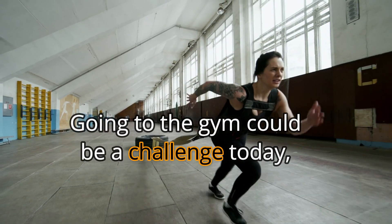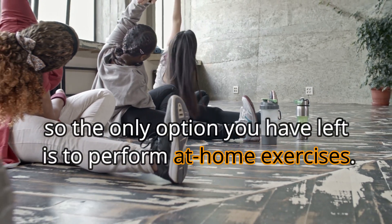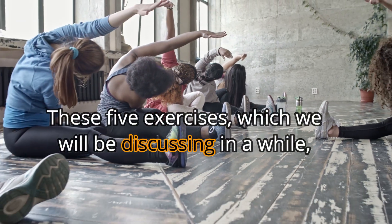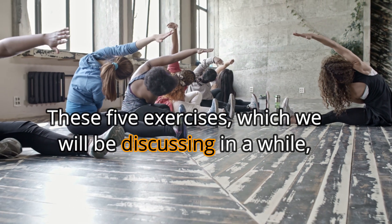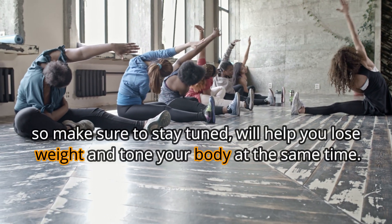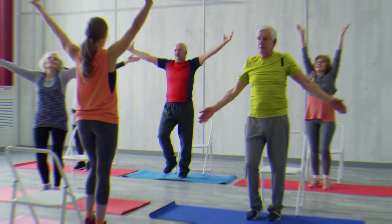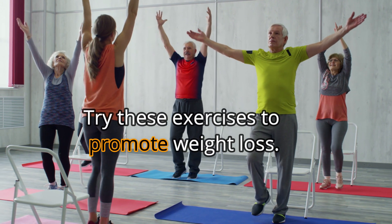Going to the gym could be a challenge today, so the only option you have left is to perform at-home exercises. These 5 exercises, which we will be discussing in a while, so make sure to stay tuned, will help you lose weight and tone your body at the same time. Try these exercises to promote weight loss.